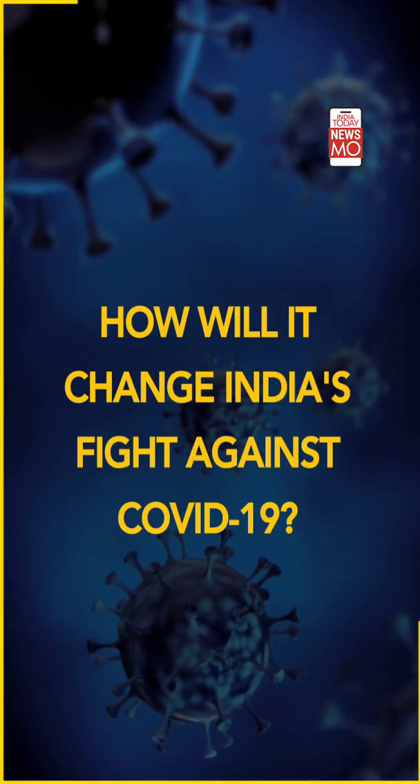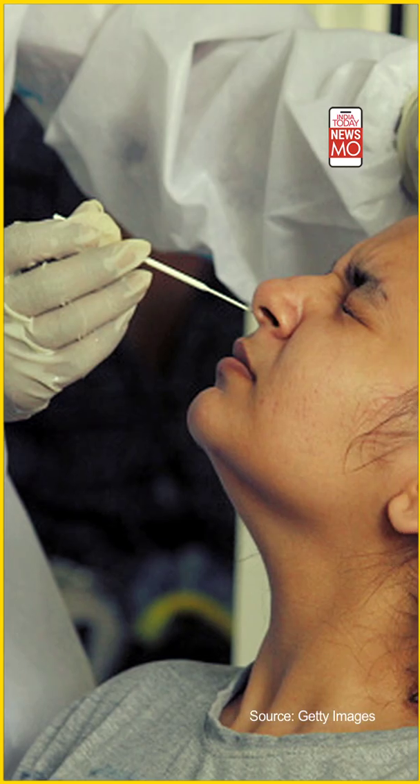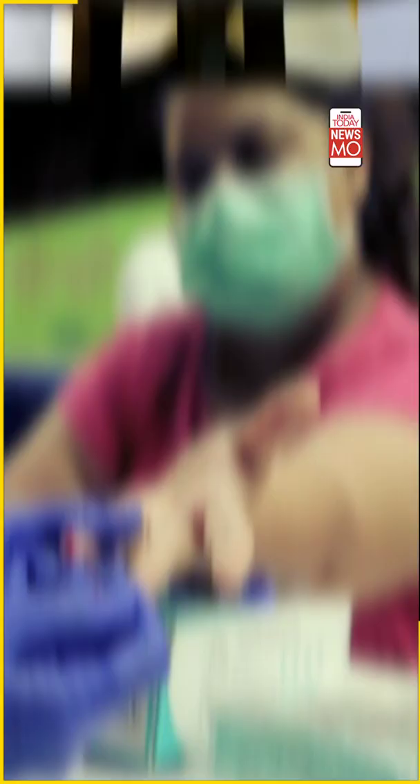The scientists who developed this test say results come in less than one hour. The Feluda test is as reliable as an RT-PCR test — unlike antigen testing, which produces many false negatives and false positives. The Feluda test has 96% sensitivity and 98% specificity for detecting coronavirus. High sensitivity means very few false negatives, and high specificity at 98% means very few false positives, making this test as reliable as RT-PCR.